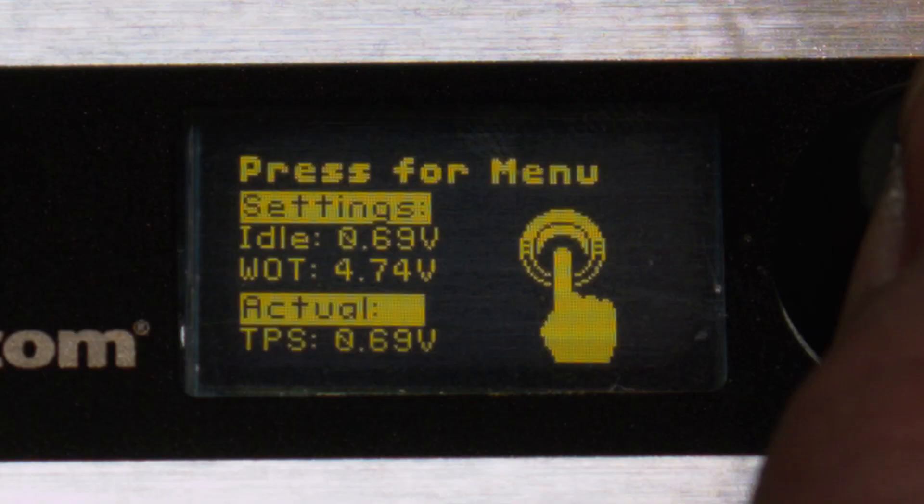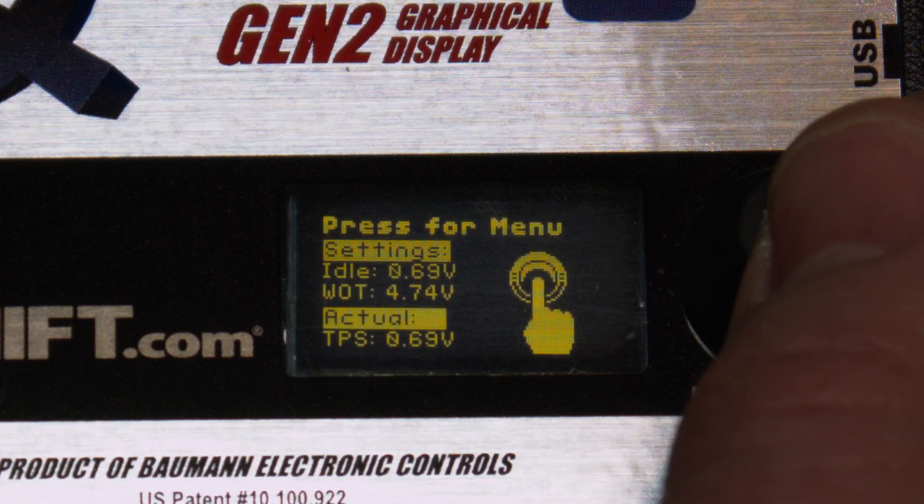You'll see the TPS information screen, which shows the settings for idle and WOT voltage, as well as the actual TPS voltage. Click to enter the TPS Setup menu.